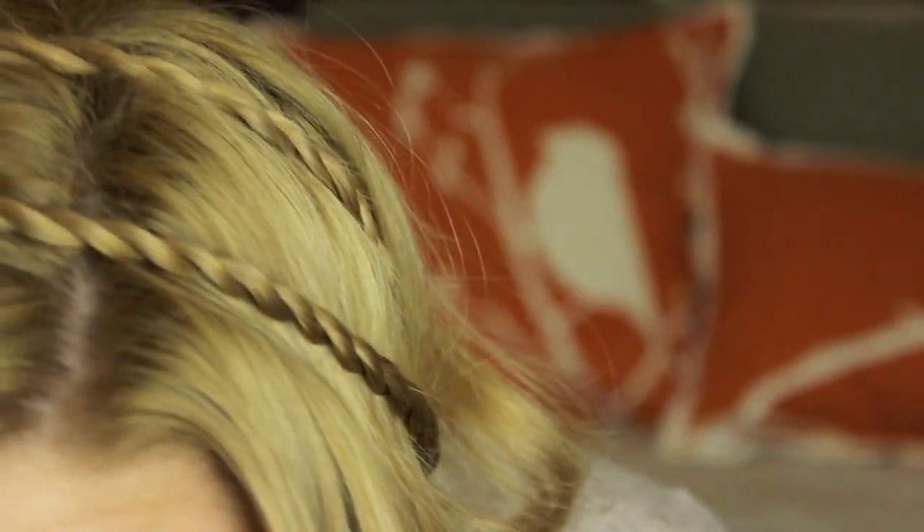Hi friends! Today I'm going to be showing you how to get this Lauren Conrad inspired bohemian hairstyle.